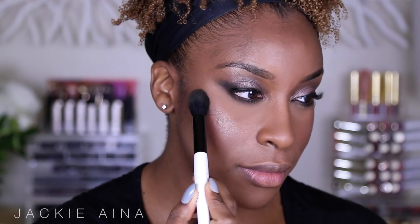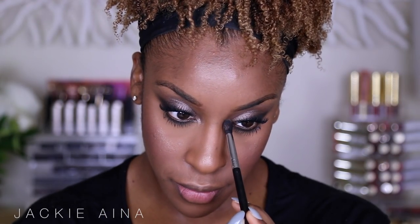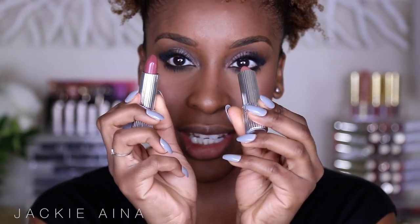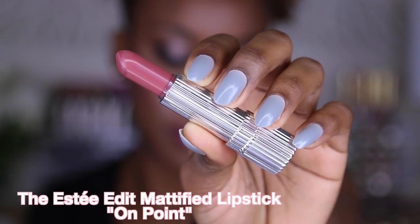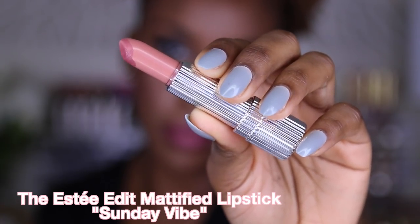I'm going to take this gold from the palette and use it as a cheekbone highlight. My last signature touch to make my big eyes pop is my tear duct color. I'm going to finish the look with two lipsticks — one for color payoff and then another for a little lip highlight. I used 'On Point' all over my lips and then popped 'Sunday Vibe' on the center.